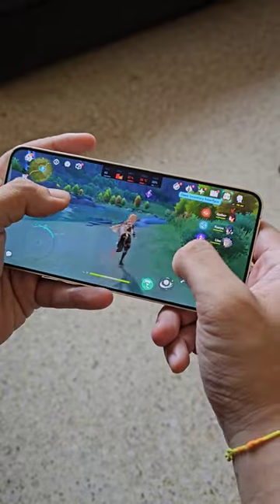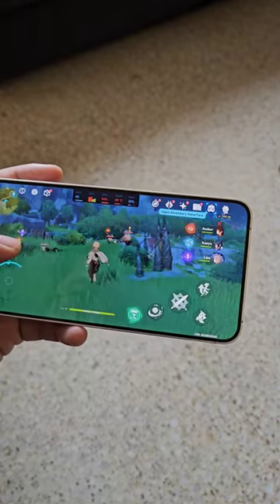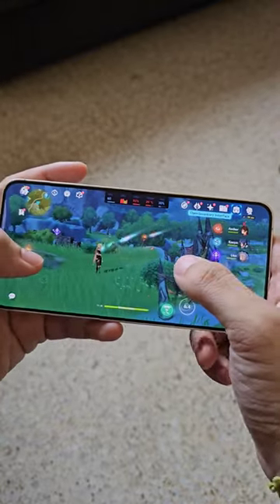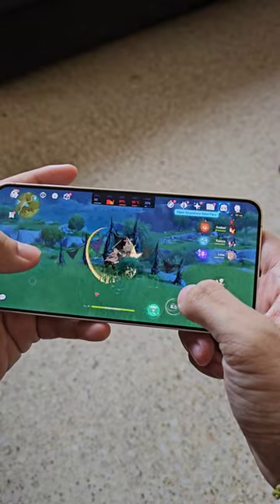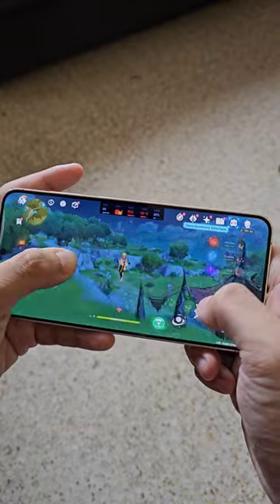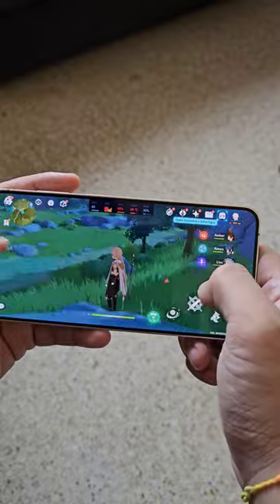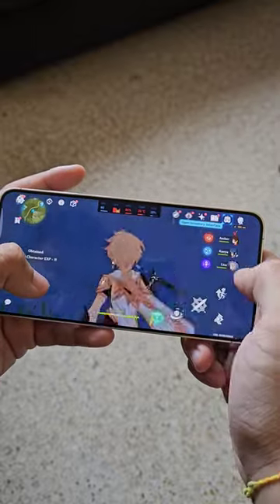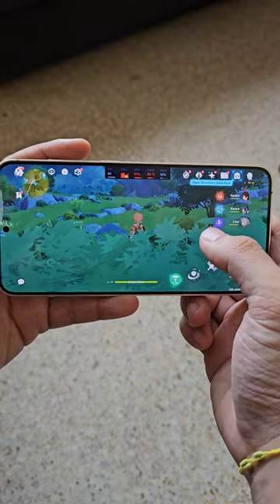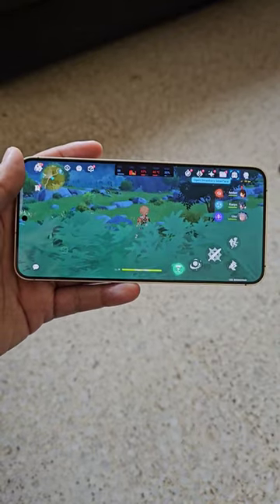Check out how smooth the scrolling is. Let's go into a battle. Yeah, it's definitely pretty smooth gameplay on this Samsung Galaxy S24 Plus powered by the Exynos 2400.